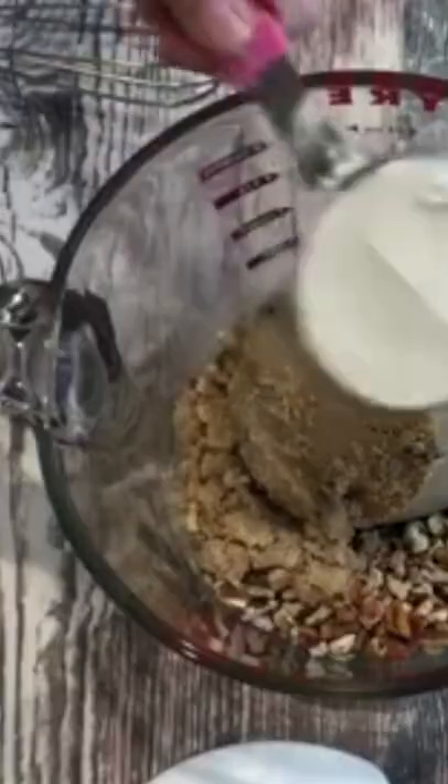The ingredients call for one cup of chopped pecans, one cup of brown sugar, half a cup of all-purpose flour. Mix together.